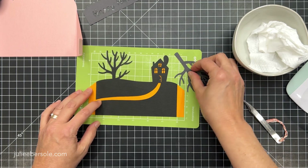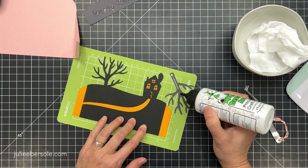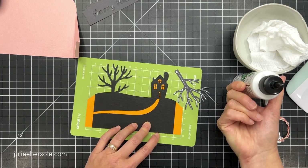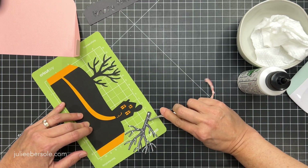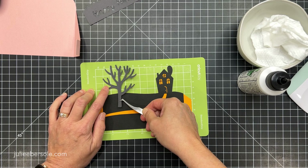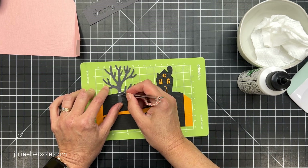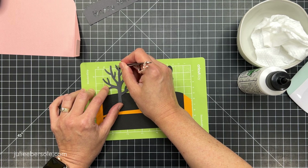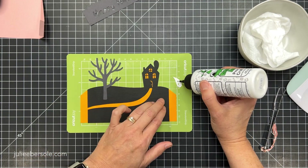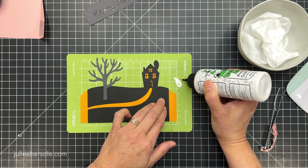I'm going to go ahead and add the tree with a little bit of glue, tacking that down temporarily to the Cricut joy mat, get the glue on there, and then I'm using tweezers to pick that up and put it in place. I like using tweezers because I don't like getting stuff on my hands, and my fingers just get in the way. I love using tweezers to assemble these kinds of things — these are my favorite tweezers ever because of the angled tips.